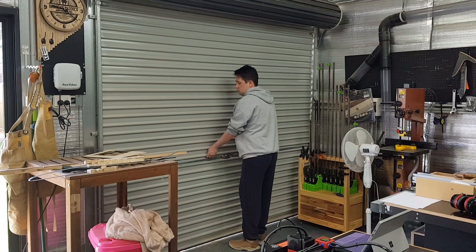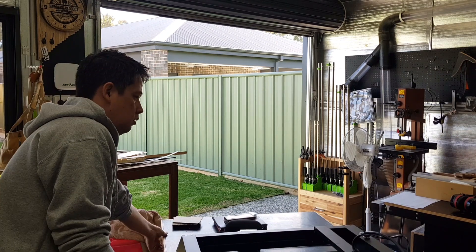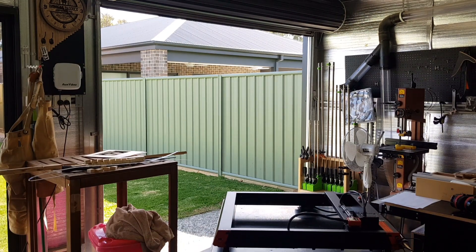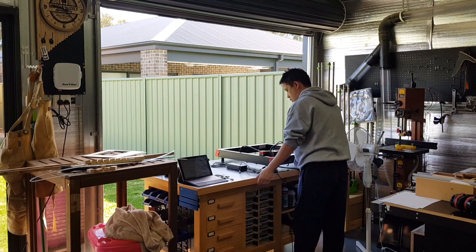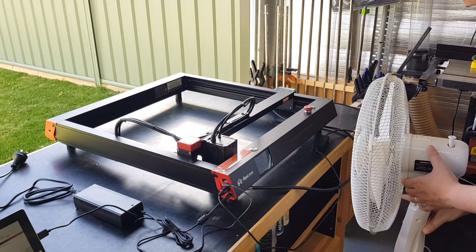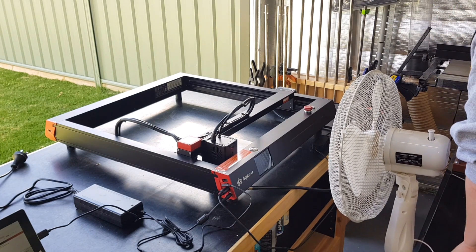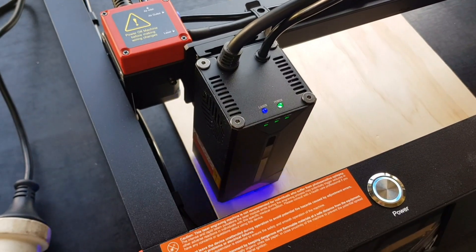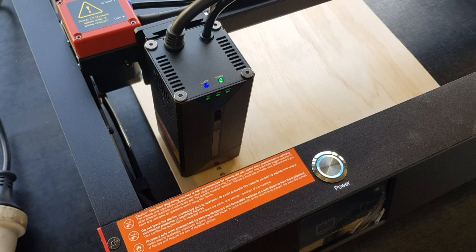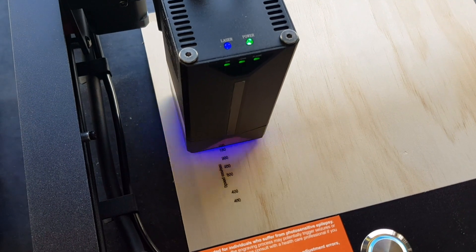With the laser temporarily set up on our workbench, and before we even think about our first test cuts, I want to make sure I have plenty of ventilation. Luckily I can simply open the roller door and the smoke exits outside. The first cut we are going to do is a test pattern cut — this is going to help us understand how the laser interacts with our test piece. Alright, let's hope for the best. Off we go — and things are happening, which is good. Smoke is being made.